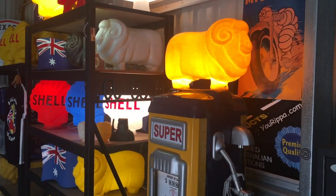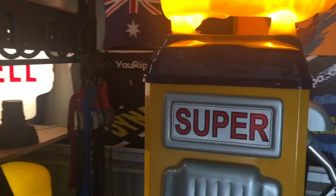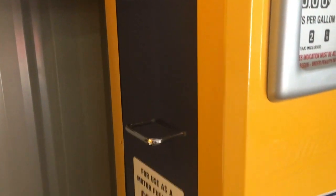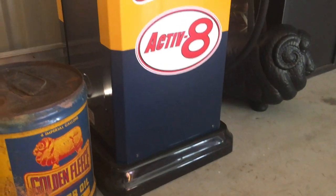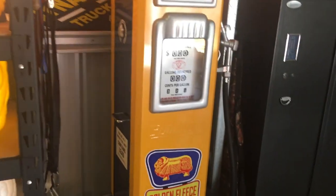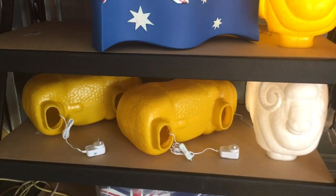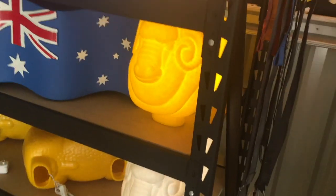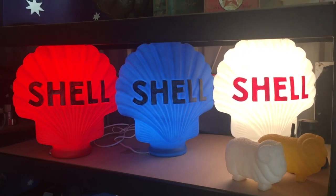We've got some sheep in stock now if you're looking at doing up a pump in a restoration of an old pump. There are some sheep ready to go with lights in them — you can see one lit up here. The white ones look really good; they light up really well. The white shell just lights up so well.